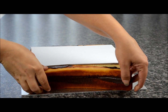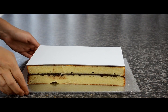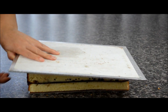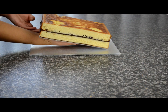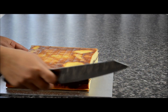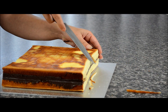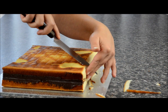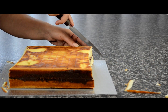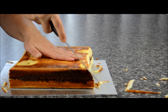Remove the excess cake. Now we're going to turn it around — place your hands, flip it over, and remove the board. Move it over onto our work board. Now we're going to sculpt the curved shape at the front. Just work your way slowly from the outside in, then shape it off until you get that curved edge. Do the same with the back part as well.